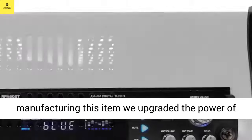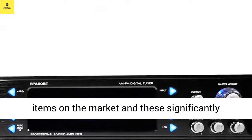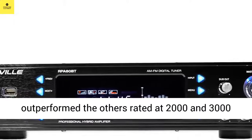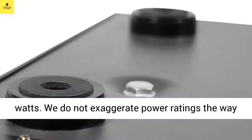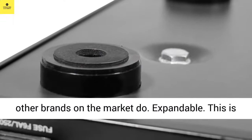When manufacturing this item, we upgraded the power of the amplifier. We tested these against similar items on the market, and these significantly outperformed the others rated at 2000 and 3000 watts. We do not exaggerate power ratings the way other brands on the market do.